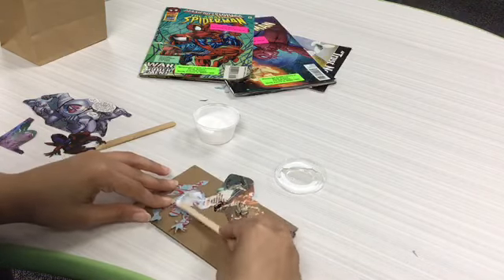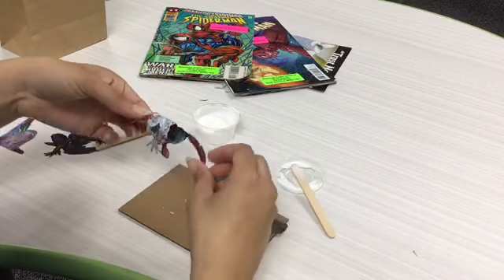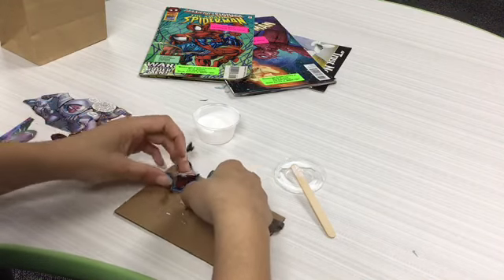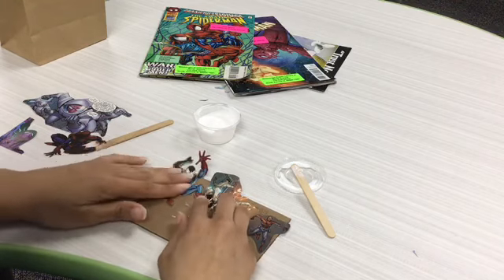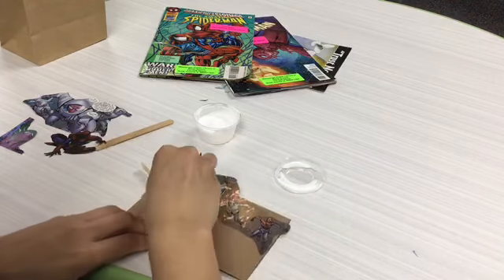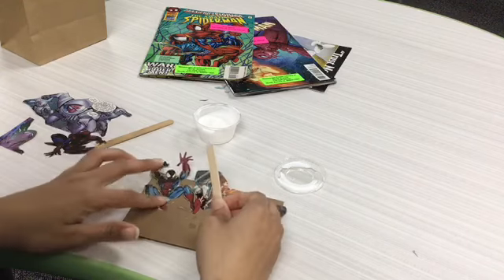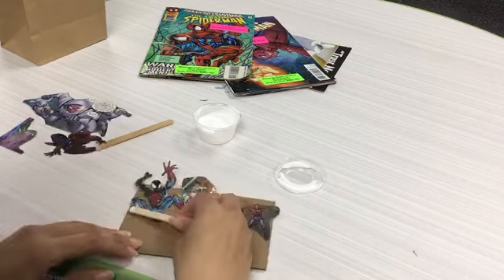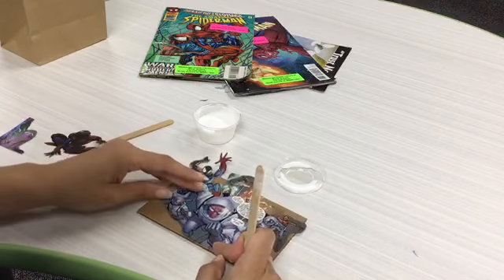I'm doing the first layer of my picture, so these two pictures are going to be in the background of my main picture. We get the Spider-Man down, put a little bit more Mod Podge, even it out a little bit, and there we go.